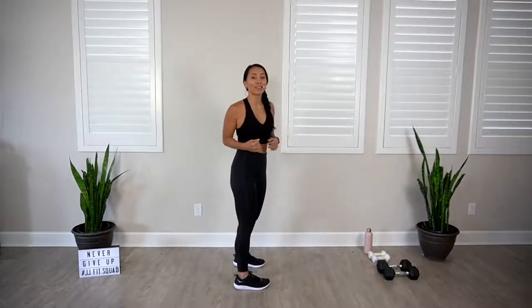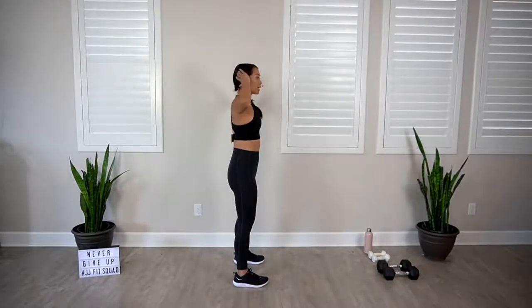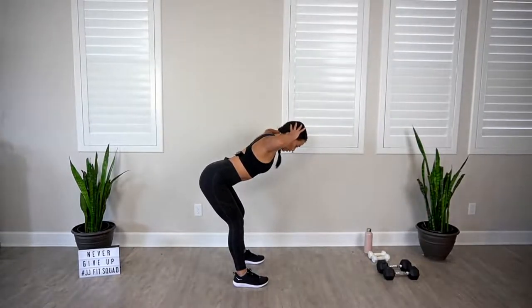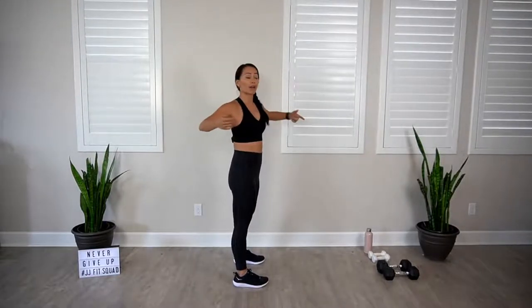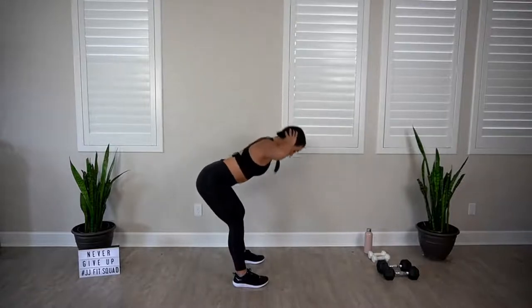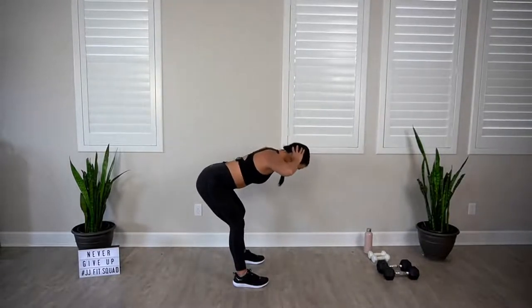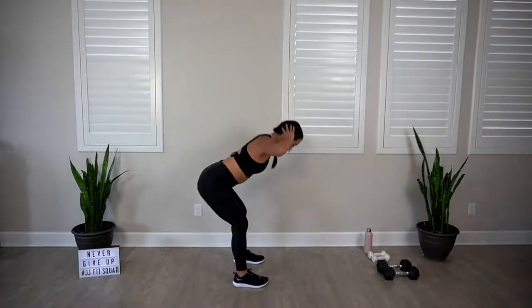From here, we're going to go into a good morning. This is the same motion that we use for a deadlift. Feet shoulder distance apart, soft knees. Hands are behind the head, elbows wide. Keep this posture nice and tall. Split your body in half as you hinge from those hips. Find a tall posture even though you're leaning forward. Eyes are looking down. Feel the tightness in your hamstrings and your glutes, and then press those hips forward to come back to a stand. We're going to stay here for 10 reps. Let's go — down and up. 1, 2, 3, 4, no rounding of the shoulders, 5, 6, 7, 8, 9, and 10.